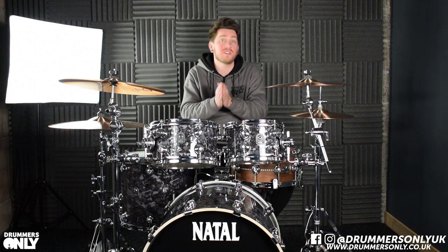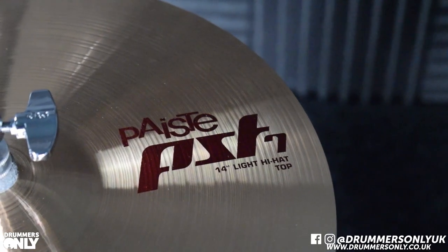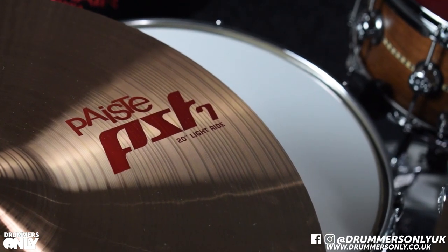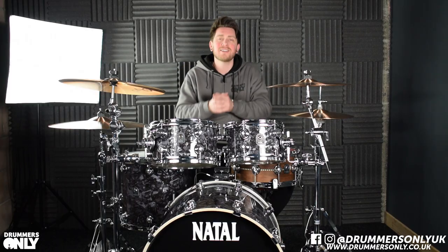We think the PST7 covers a wide range of music, so it's not just pinned to any one specific genre. If you need any more information on the PST7 Lite pack or any other Paiste products, give us a shout at either of the stores, hit us up on socials, send us an email, or come in and see us. Thanks, bye.